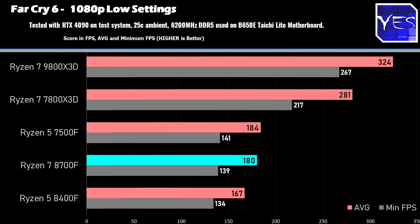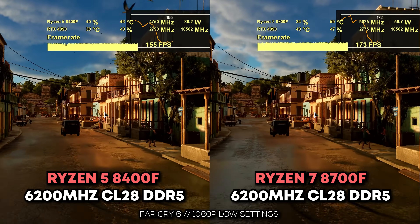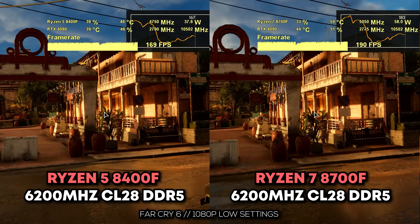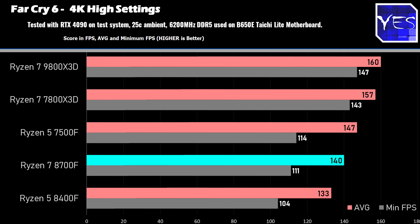Let's look at the first set of benchmarks, and we'll start off with Far Cry 6. Here at 1080p we do get a better result than the 8400F, and this is actually going to be a trend through pretty much all the games, especially at 1080p, because the CPU is simply just clocked higher. Even though you have two extra cores and four threads, a lot of these games just don't utilize those extra cores and threads, so a 6-core, 12-thread CPU is still fine. That's why you'll see the 7500F is slightly edging out the 8700F in a lot of these benchmarks too — because it's got double the level 3 cache available, spread across 6 cores and 12 threads as opposed to 8 cores, 16 threads.